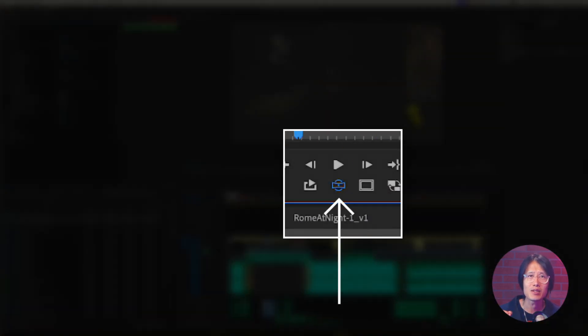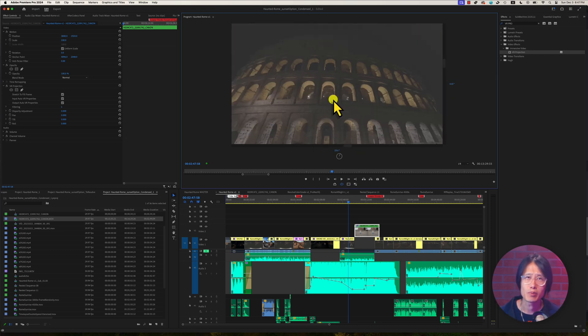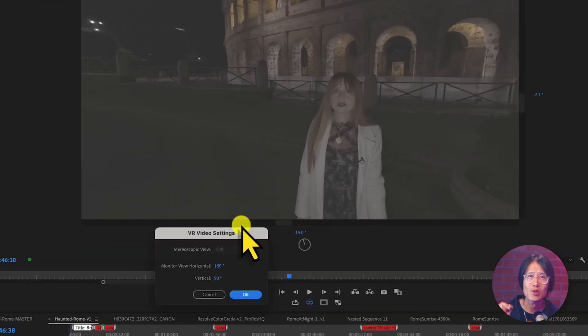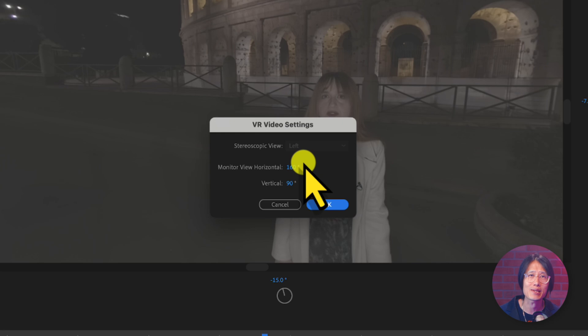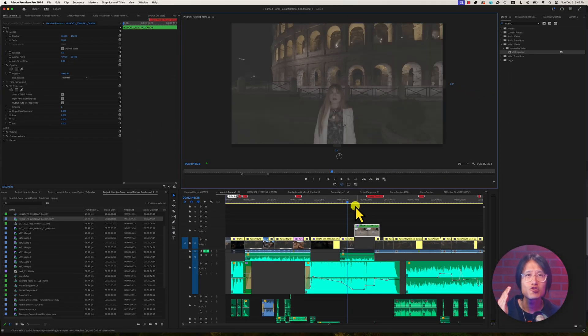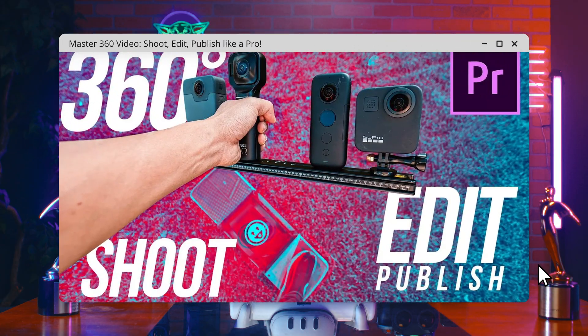Click the Toggle VR Display button to enter VR mode. Here you can look around just like on YouTube. If your frame size is different than mine, it is because I set the VR video setting to 16x9. Now you can edit just like how you edit 2D video. Watch the linked tutorial for more details.